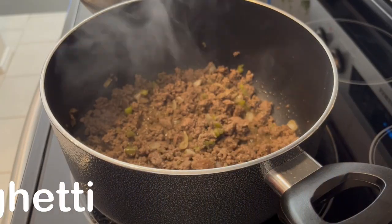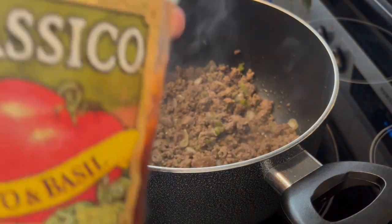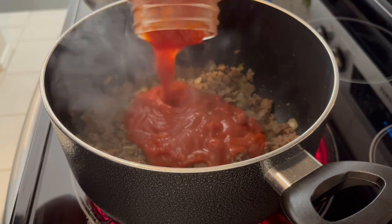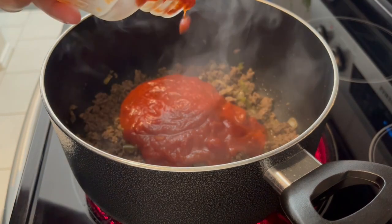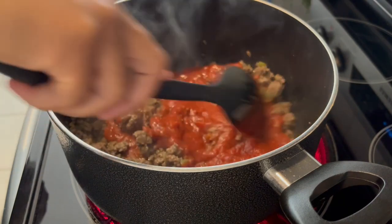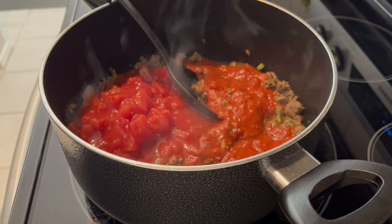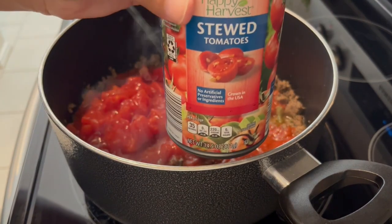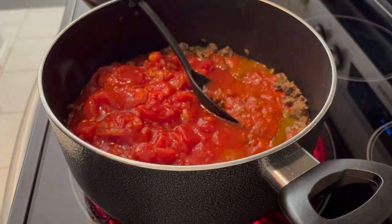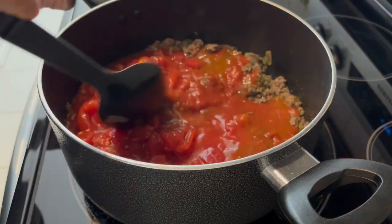For dinner tonight I'm making spaghetti. I'm trying to do a better job of using up what I have — I had about half a jar of Classico tomato pasta sauce left from my stuffed sausages and I wanted to use it. In my pot I've browned some ground beef, onions, and bell peppers with Italian seasoning. I added the pasta sauce, then a can of diced tomatoes, a can of stewed tomatoes, and a little water in the jar to get the last of the sauce out. I'm letting it simmer and thicken up.